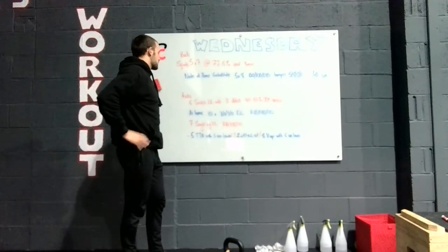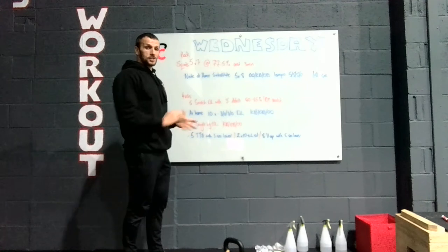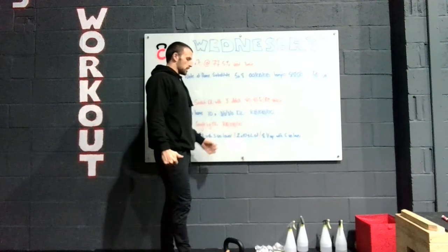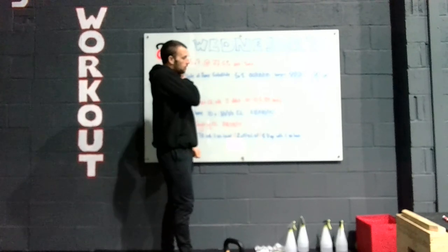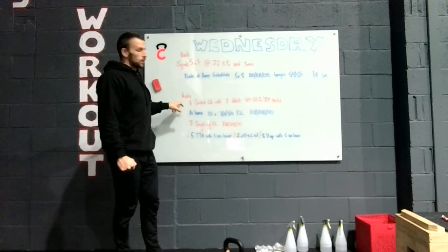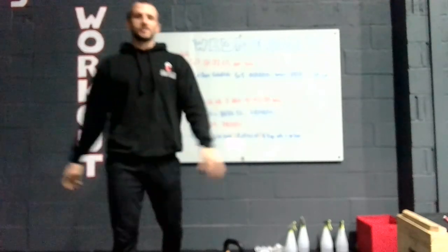Do seven of those. The last piece is midline: five toes-to-bar with a five-second lower — really challenging. For L-sits, set up two chairs for two ten-second holds. Or if you want another option, eight V-ups with a five-second lower. Go through that part four times. So a lot of assistance work today alongside a big bunch of squats — that's your workout for Wednesday, guys. Enjoy, and see you tomorrow.